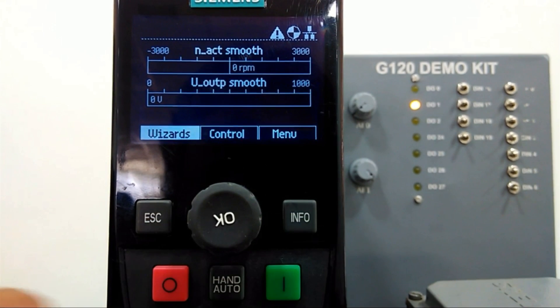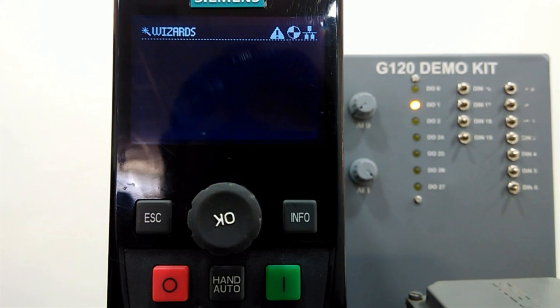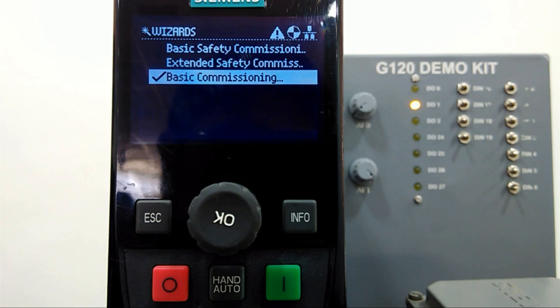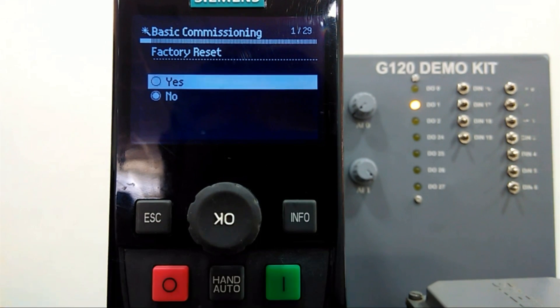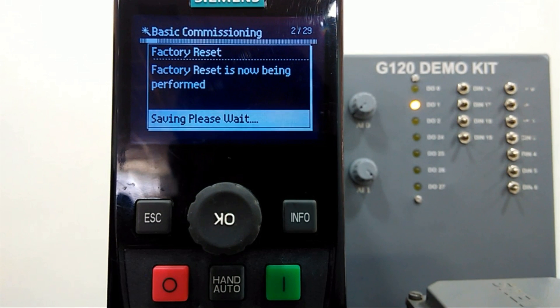By navigating this field I will go into Wizard. In the Wizard we get three options — from there we will go into Basic Commissioning. I will press the button and the IOP asks about factory reset first. We will reset the drive so all previously entered parameters will be erased, and from the beginning we will start quick commissioning.